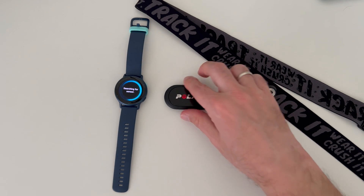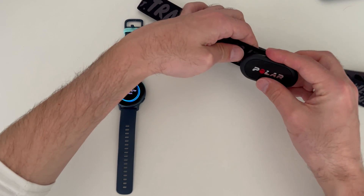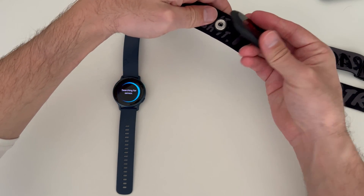Next, you must turn on your H10 Polar sensor. The sensor turns on when you put it on your bare chest.